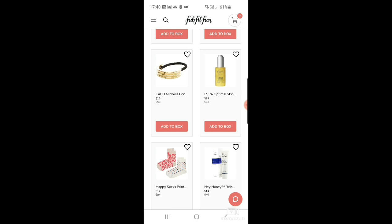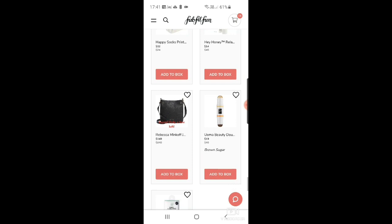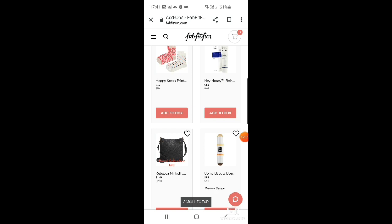There are some Happy Socks printed half crew socks for $12 — really cute little heart ones for Valentine's Day and some spot ones. Then Hey Honey relax propolis and honey soothing moisturizer — I think propolis is some kind of bee pollen sort of thing. Then there's the Rebecca Minkoff Jody feed bag for $149 — gorgeous, but can't afford it.